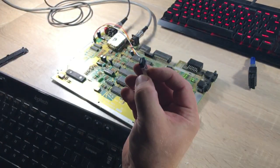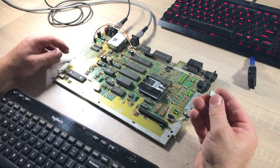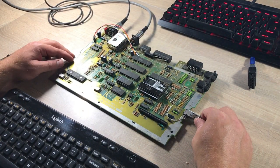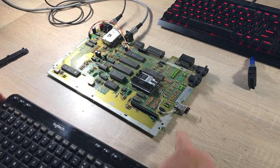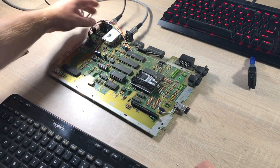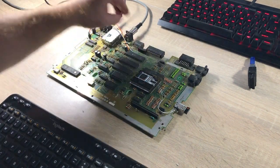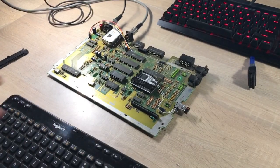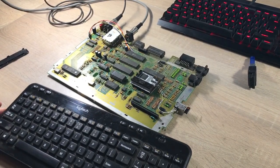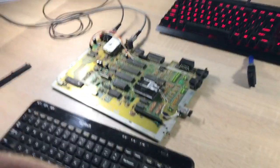Like this one. Okay, let's plug it in. We have connected the wireless keyboard, turned on the Atari, and there's a small problem. Wait... okay, and now let's type some text — let's make it visible.